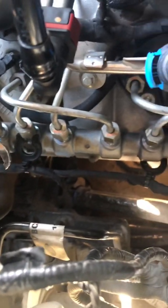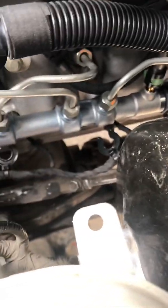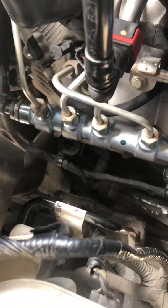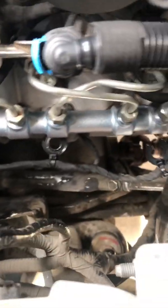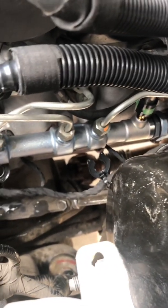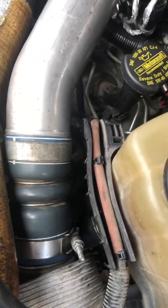All right guys, I got the new rail back in, cycled the key about five or six times, started the truck up, checked for leaks — everything seemed to be good. Then I hit the accelerator and the charge pipe blew off because I forgot to tighten it down.